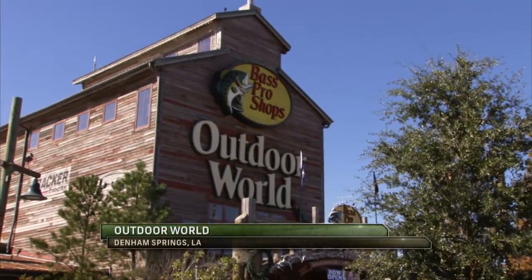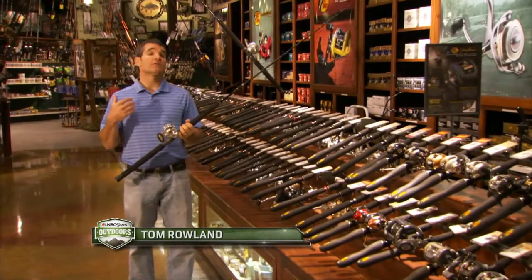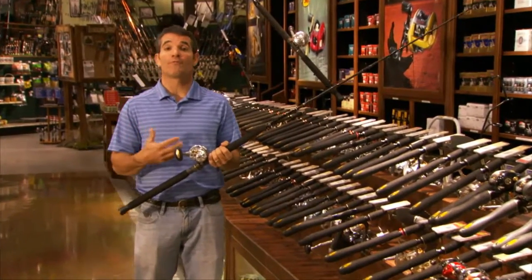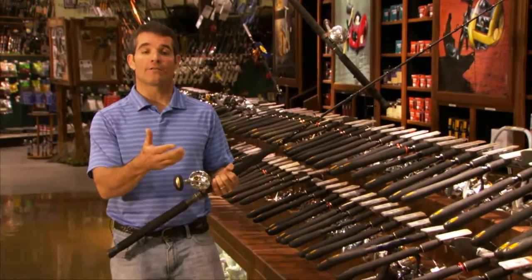A lot has changed in offshore fishing in the last few years. With the advent of braid, we're now able to use lighter and smaller reels, which makes it a lot more fun for my kids or my smaller customers. It makes it more fun for me to use a lighter, smaller reel and get more out of the fish.